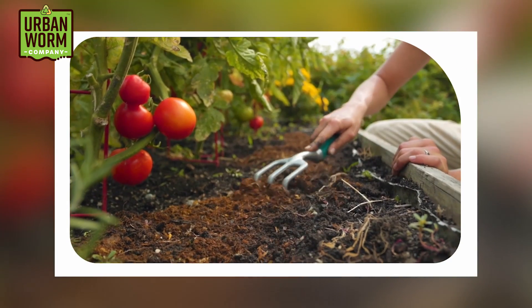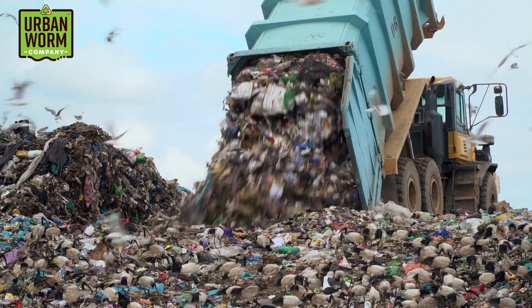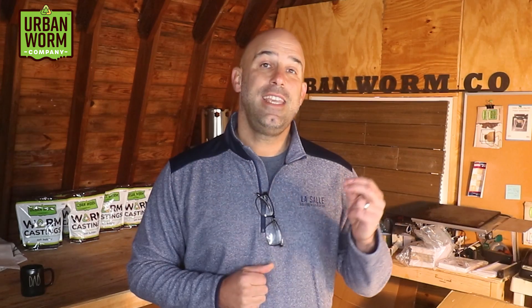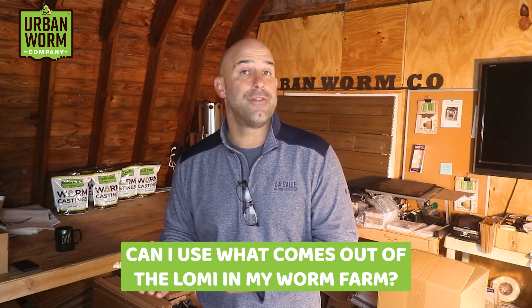I'm actually a little less skeptical than most people when it comes to products like this. I think using a small amount of electricity to grind and dehydrate food waste in your home or apartment and using the output on indoor and outdoor soils is preferable to sending food waste directly to the landfill, where it's going to rot and release methane. Some folks don't want to pay for weekly subscriptions for food waste pickup and can't do regular composting or worm composting in their apartments, so I get the appeal of the Lomi.